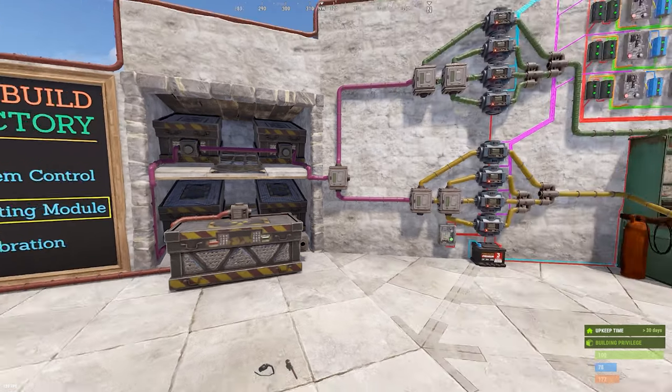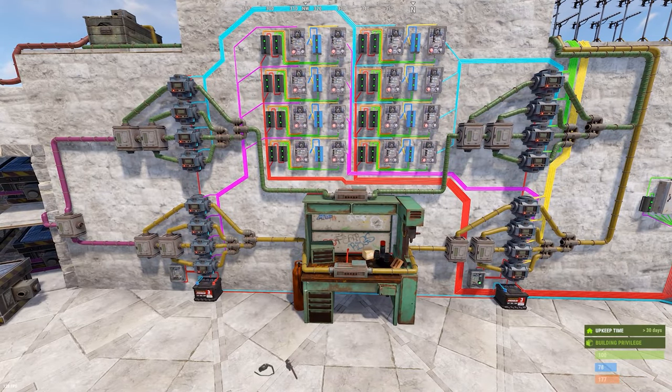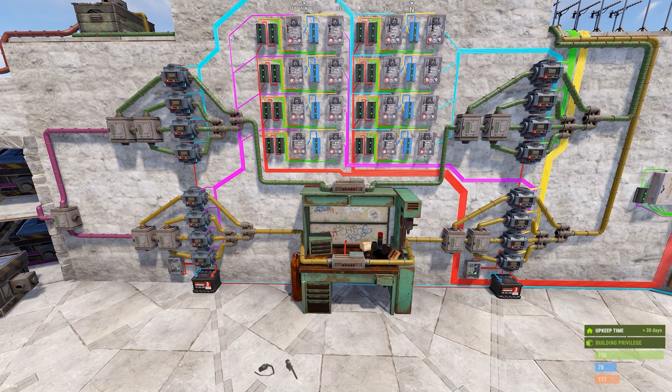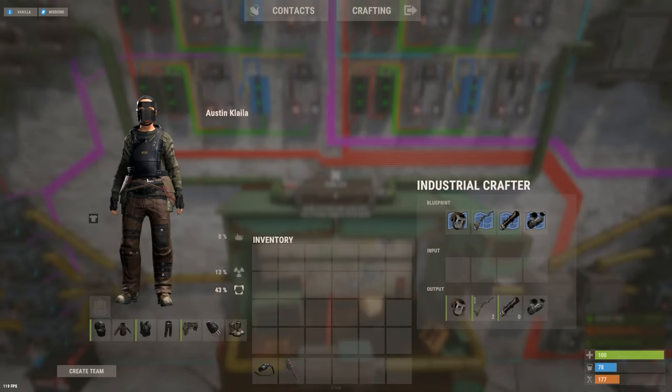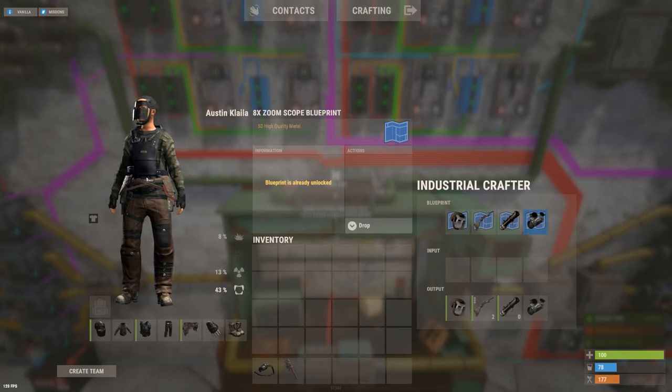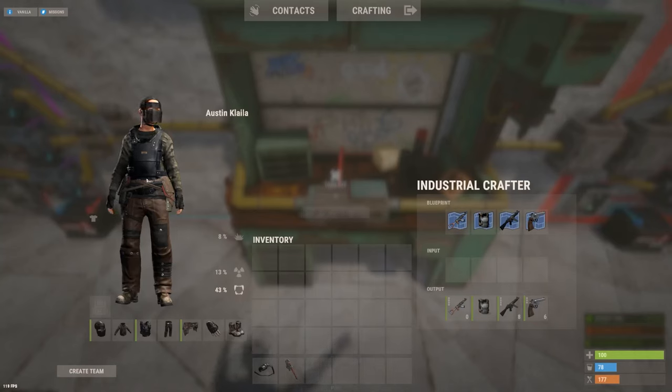Once you've done that, you need to set up all the blueprints for what you're going to craft. I've already done that and chosen some specific examples to highlight things you should know. You're going to pick the items you want to craft, create blueprints for them, and also craft a single item of each blueprint to put in the output — these must be there. The system requires them at all times and will maintain them for you.